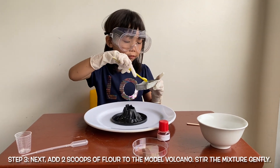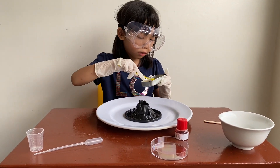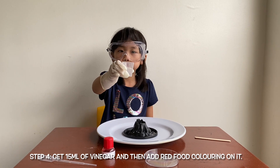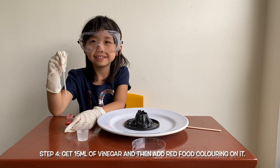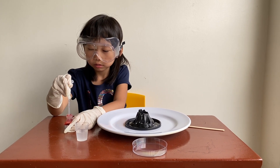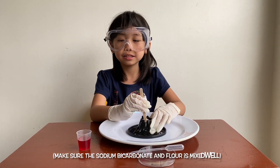We will need two scoops of flour. We're going to do 15 ml of vinegar. It will actually need food coloring.